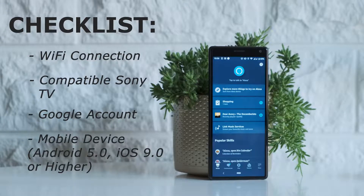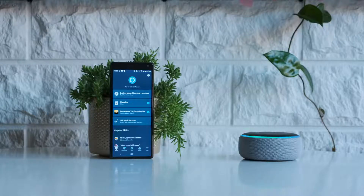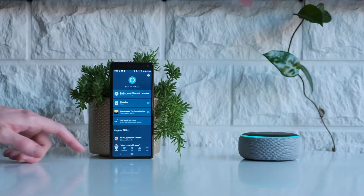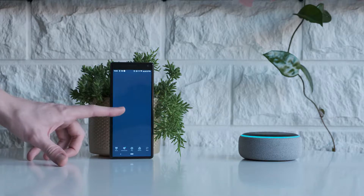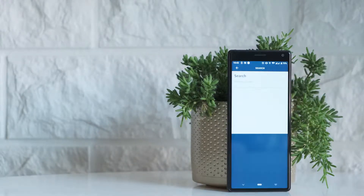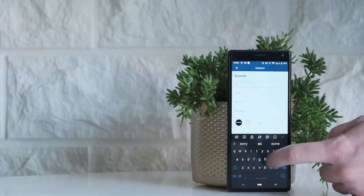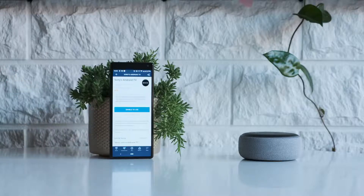If your Android TV model is supported, you should see the Alexa app in your Sony TV apps section. Once your Alexa is ready to go, you'll need to add the Sony Android TV skill. You can do this by navigating to Skills, then Search, select the Sony Android TV skill, and then enable.